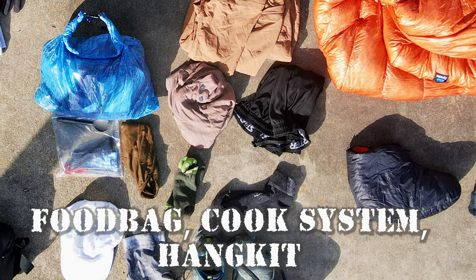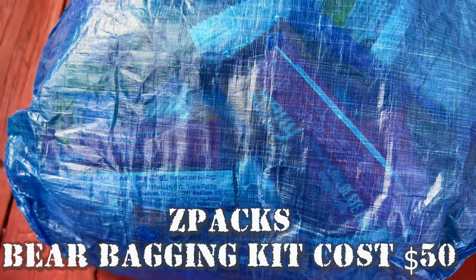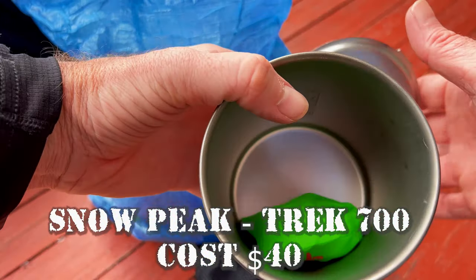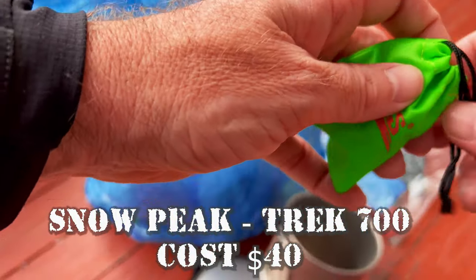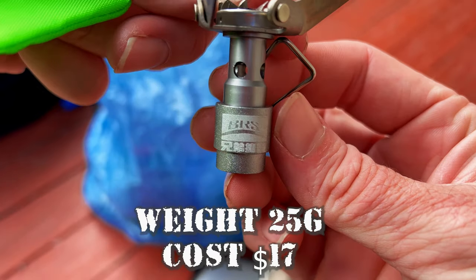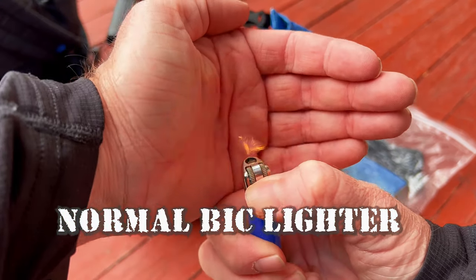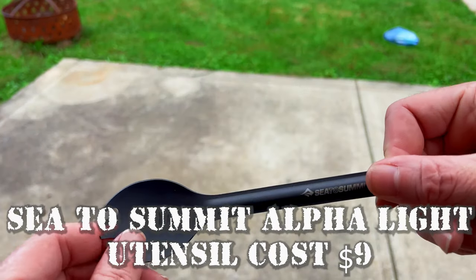Now on to my food bag and cook system. I have a Z-Packs spare bag kit with my food bag and three to four days of food in it. I also have my Snow Peak titanium cup cooking pot, and inside that I have the BRS stove — it's lightweight and works well from my few uses. I have a fuel can that's too big and I need to buy the smaller one, a regular lighter, and my Sea to Summit light spoon.